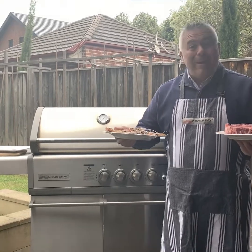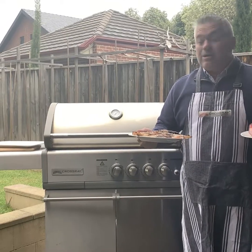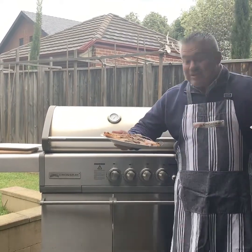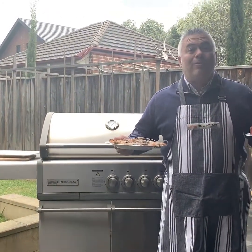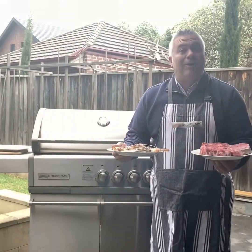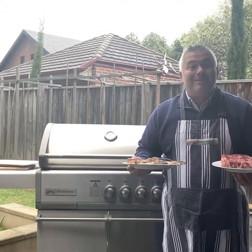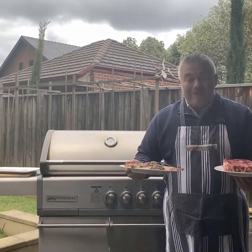Welcome back with Jack the Greek again. We've got some beautiful scotch fillet and some prawns here to serve on our cross-ray barbecue. As you can see, I look like I've just come from work — and you're absolutely right. I've just come back from work and this is what I find on the kitchen table. I'm told quickly, we've only got about 10 minutes, please cook these for the kids tonight.